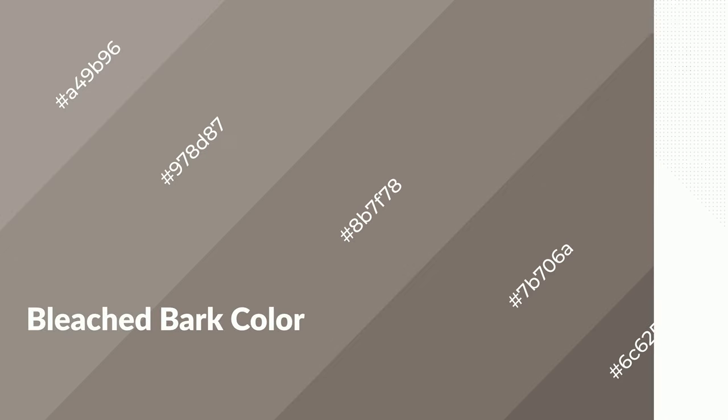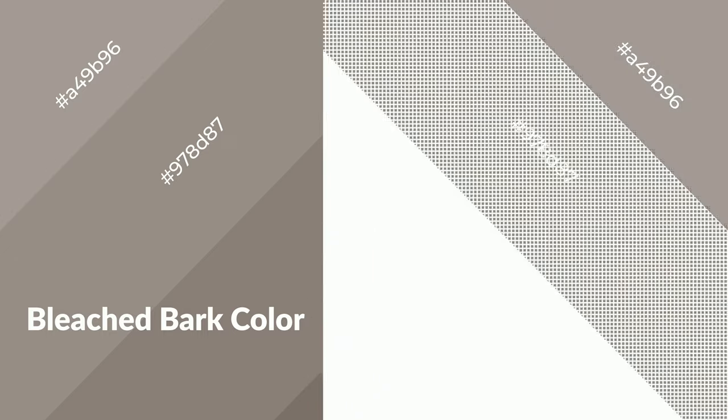To generate shades of a color, we add black to the color. Shades are used in patterns, 3D effects, and layers, and they create depth and drama. Bleached bark is a warm color and it emits cozier and active emotions.